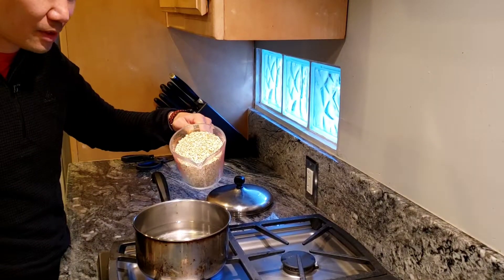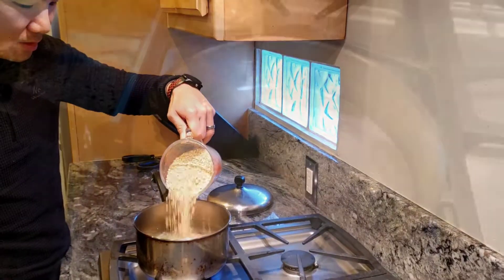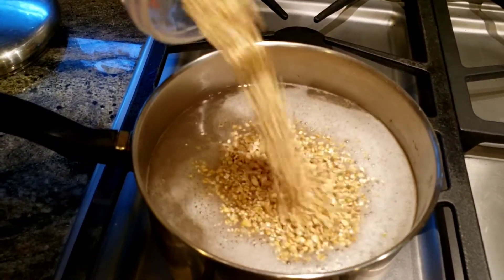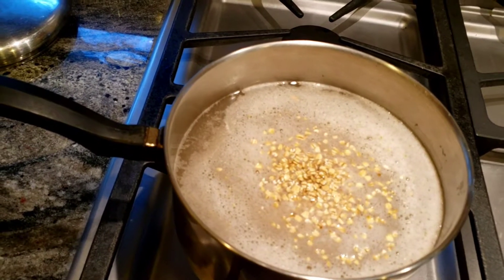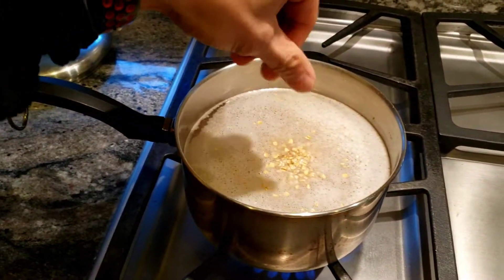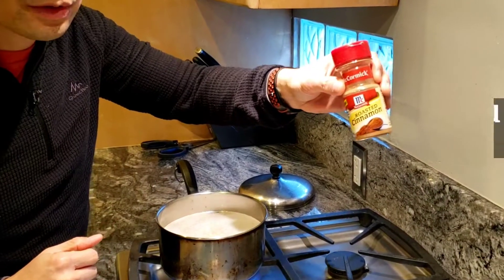We just turn the stove up and we're going to bring it to a boil, or you can just pour it right in, just like this. We're going to bring this to a boil. You can add a pinch of salt.